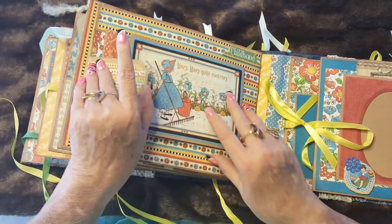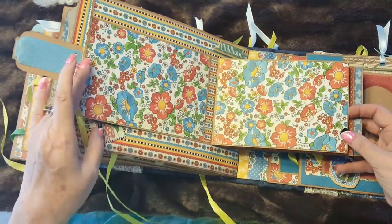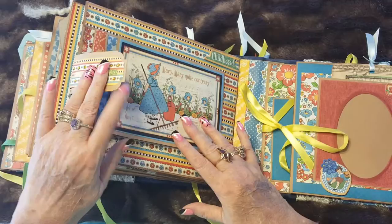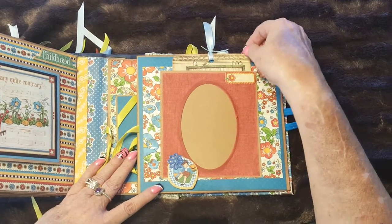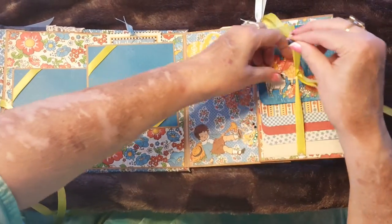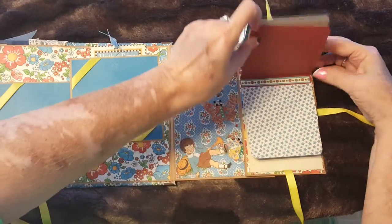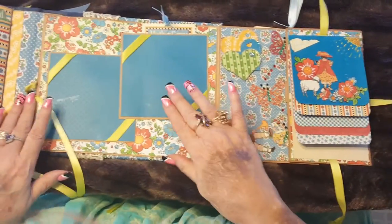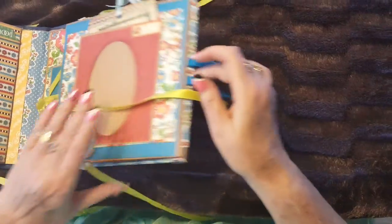Over here you have another waterfall for more photos. This being the last page, you untie it — there's a mat for a photo, a tag, and this opens up with another waterfall with a scene from the paper and two photo mats. This closes back up and then you're at the back of the album. Thank you for watching.